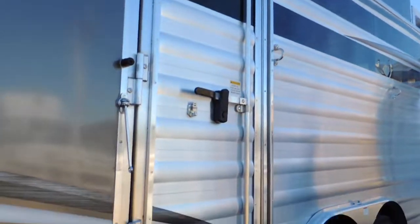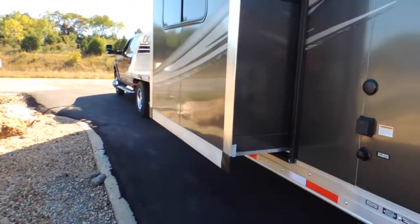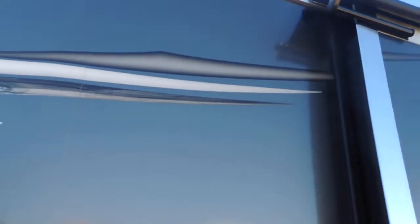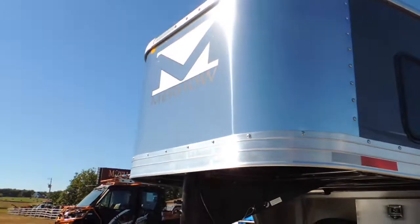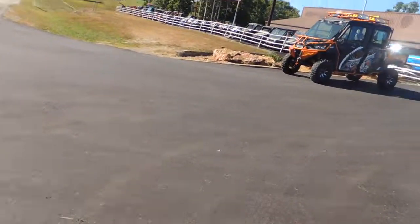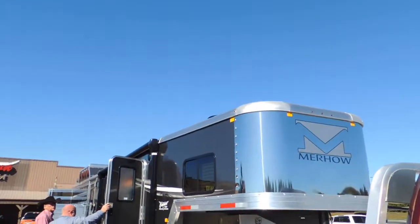There's your full escape door. Quality is huge — quality is huge. I'll walk around the little side of this pickup truck. Got the power awning on it.